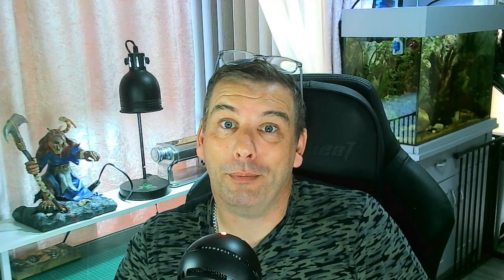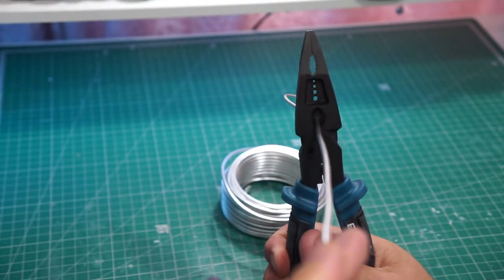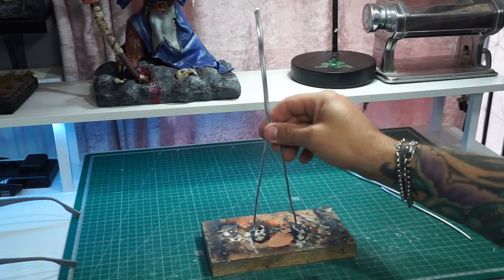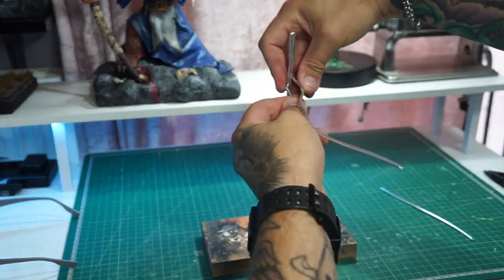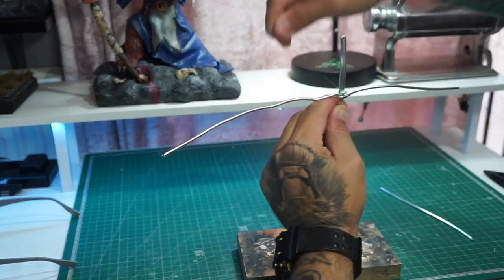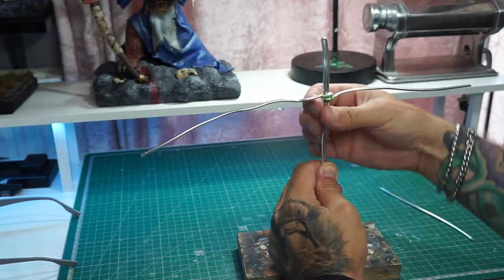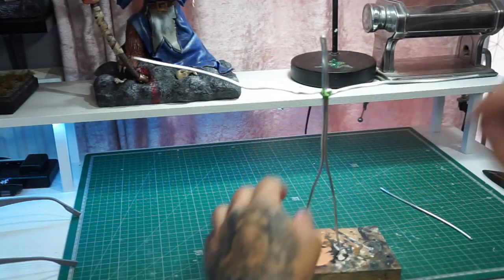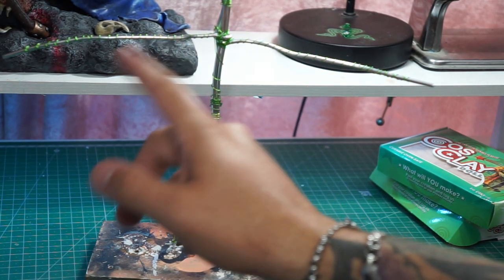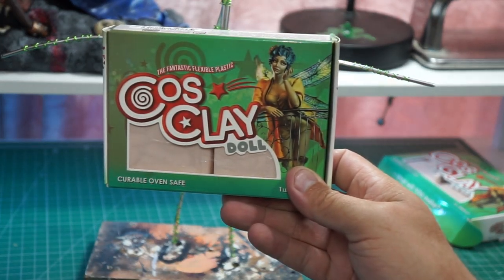Let's get into the video. As usual we're starting off with the armature — getting my trusty old wire out and the wire cutters, cutting everything down to size. We're trying something a little bit different with this one: getting an extra long length of armature wire, bending it around, then securing the arms in place with some floral wire. Once that's done we're going to wrap the armature with floral wire just to give a bit of extra stability before we get the Cosclay out.